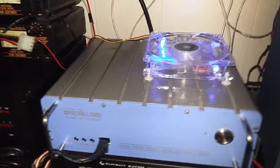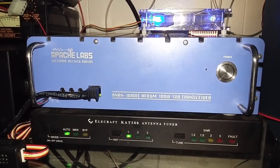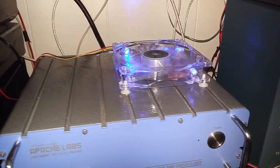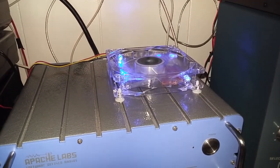Hi guys, it's Michael KD8TUT and I'm here to document a minor cooling mod — very minor — to my Apache Labs ANAN-100D. Now some of the older ANAN-100D's I understand got very very hot. This unit did not get very very hot, it just got hot.